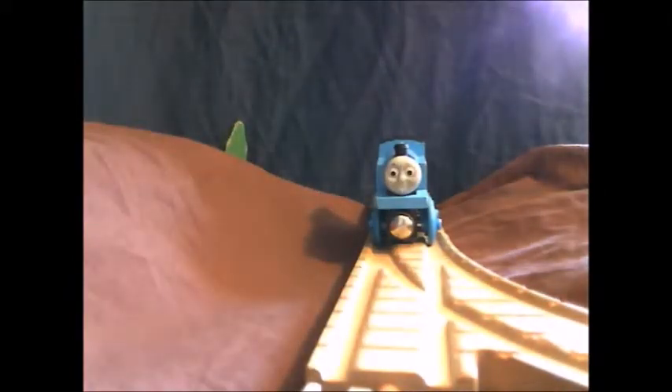Silly old board, thought Thomas. He had often tried to pass it, but had never succeeded.